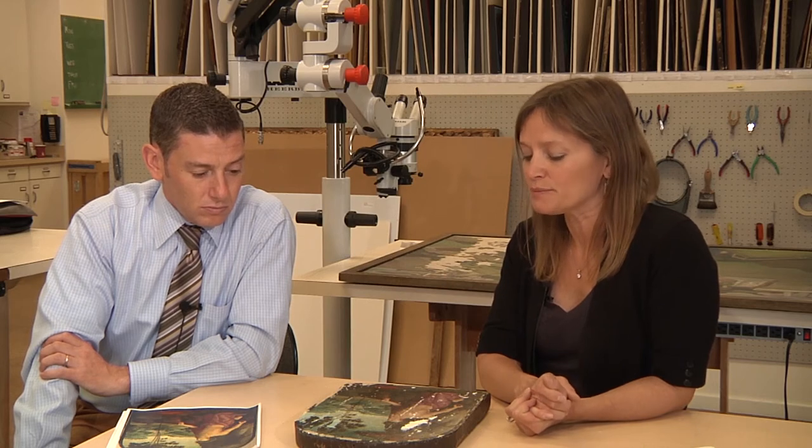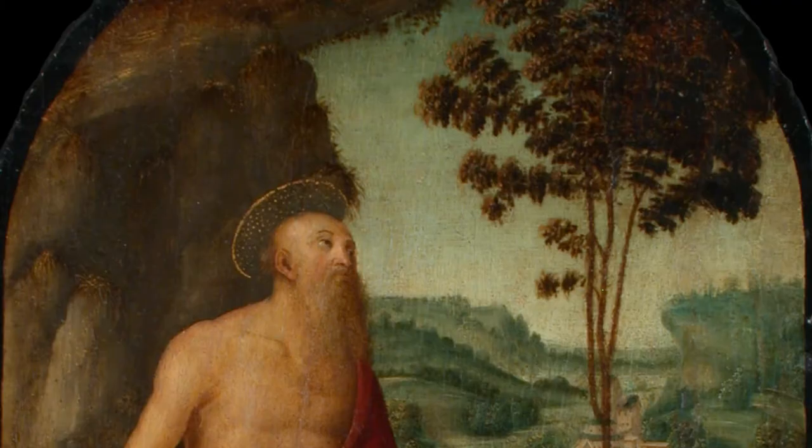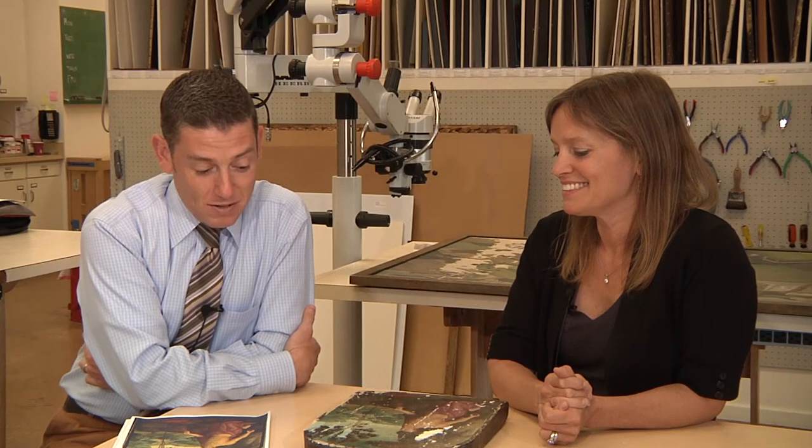Looking at it under the microscope, one of the first things that we did discover was in the tree, there were some gold rays that were coming out from a leaf. On the basis of those mysterious gold rays, we decided to do a more careful examination of the panel.